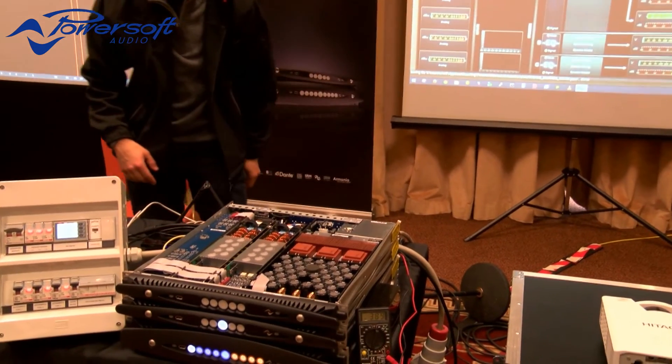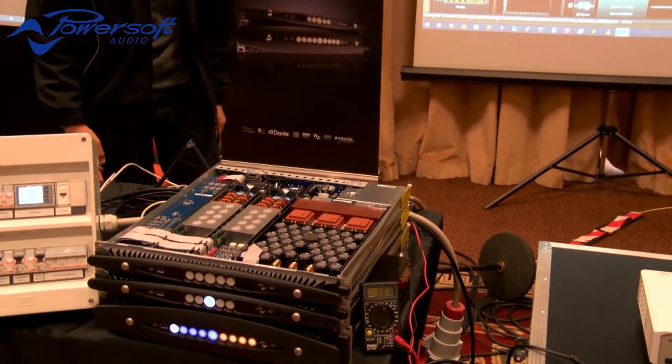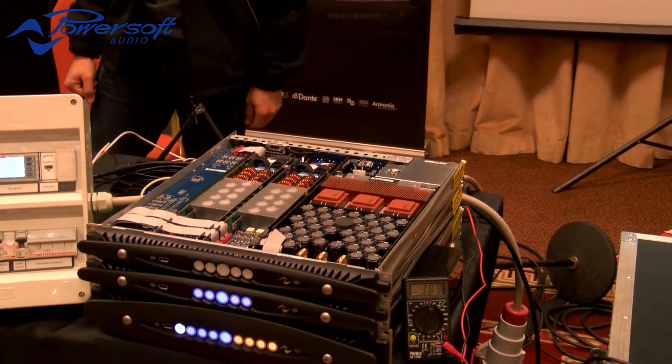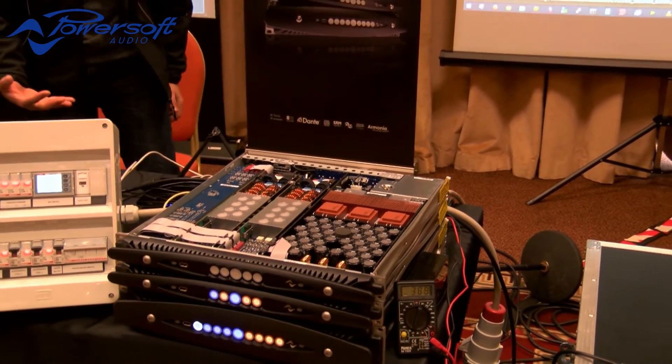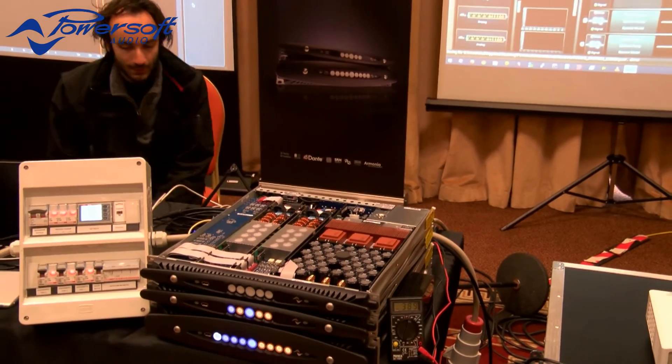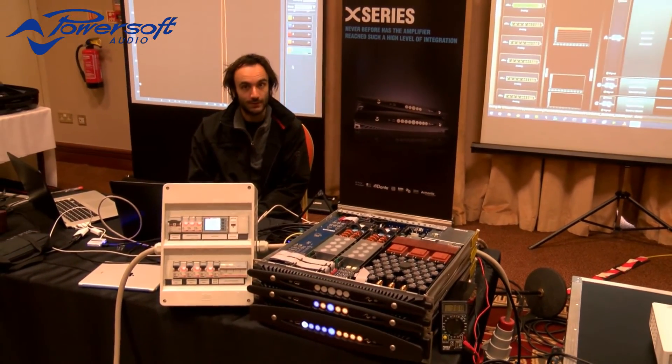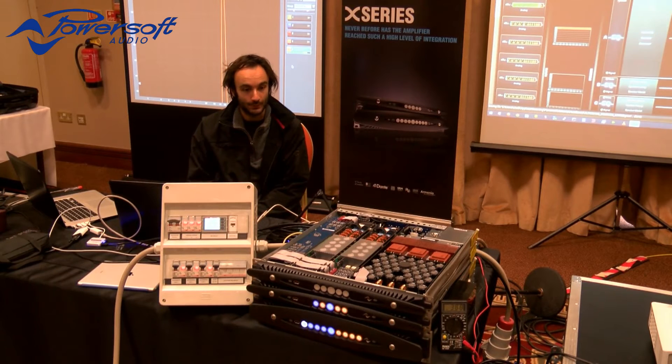And as you can see, the amplifier is working perfectly. I wanted to do this because now I can change the frequency of the sine wave that I'm supplying to the amplifier.